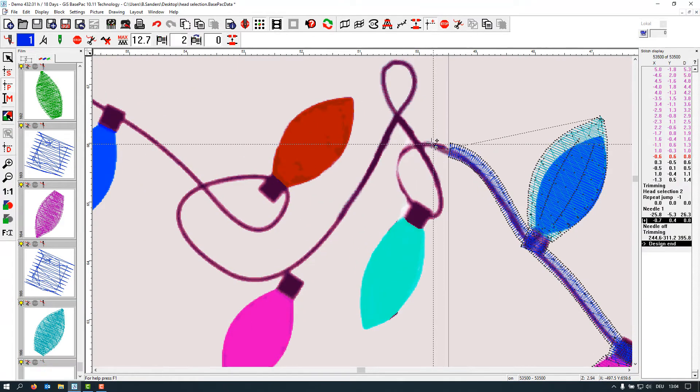Now we simply jump here, fix again with a bit of overlap, and continue digitizing the second head.